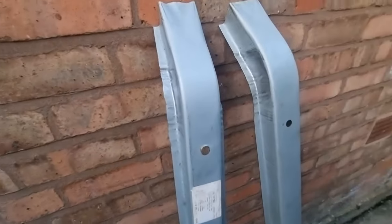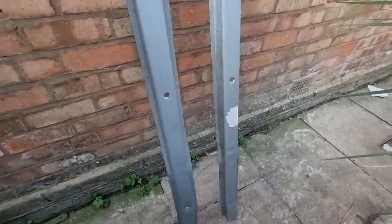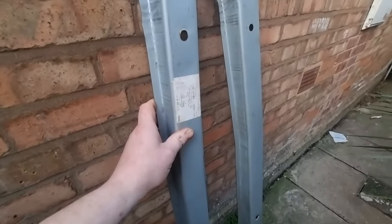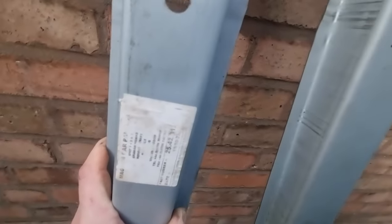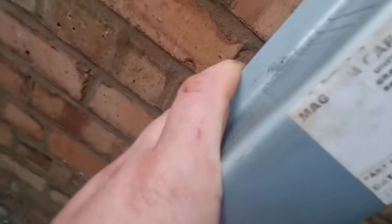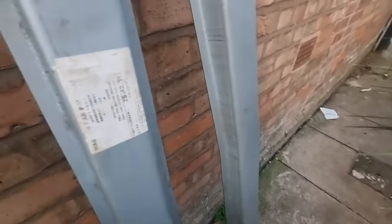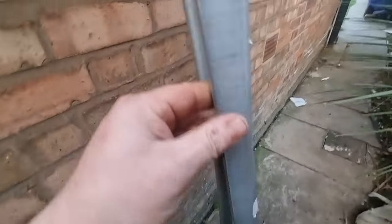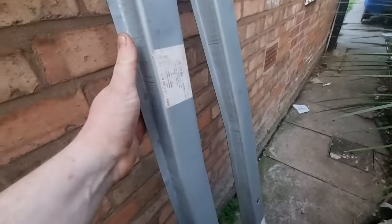These are my chassis rails — yep, brand new. Got these off eBay, I think they cost me £115 for the pair, and I think they're Magnum — yes, Magnum. So pretty good, pretty good make. So that's them sorted.